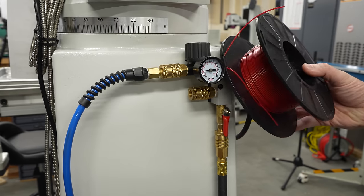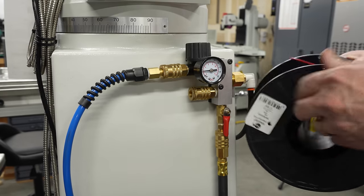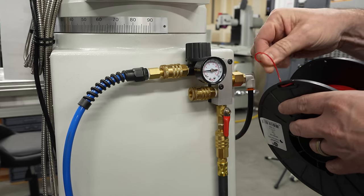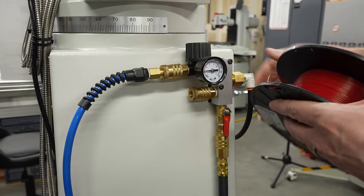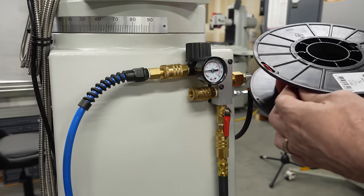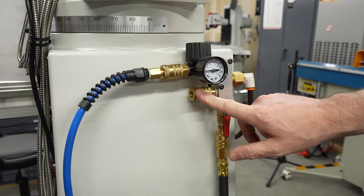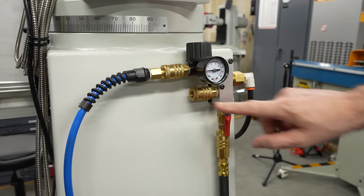I've got some flexible 3D printing filament. This is made by NinjaTech — it's called NinjaTech Cheetah. It has a 95A durometer rating, so it's pretty flexible but still pretty easy to print. They claim this stuff prints with ABS settings, though I find I like to slow it down a little bit. It's a little stringy, but it's a nice rubbery material that should be great for designing some dust caps.